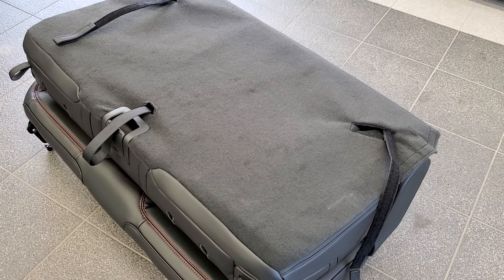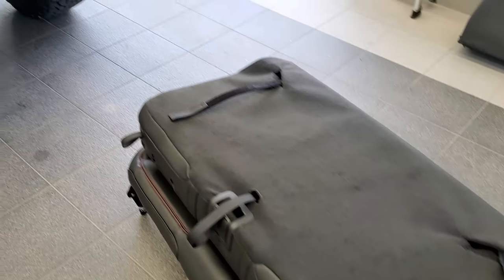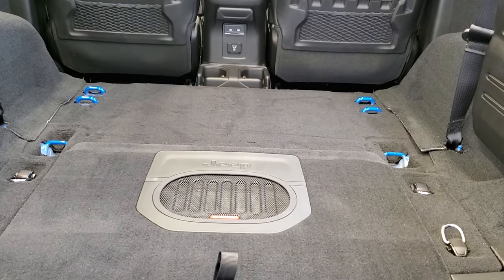It's just kind of bulky and hard to take out. I'll show you when we put it back in, because you're going to want to make sure that it's in correctly. If it's not in correctly, it could be very dangerous.